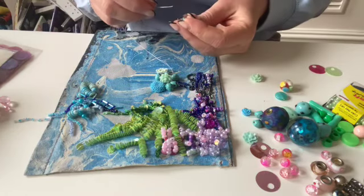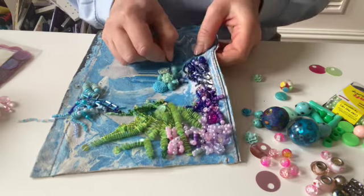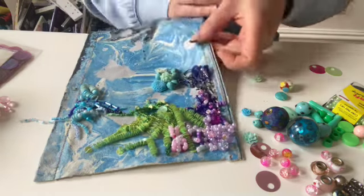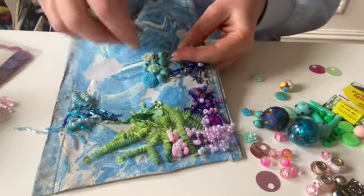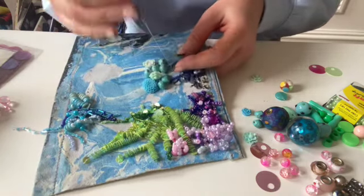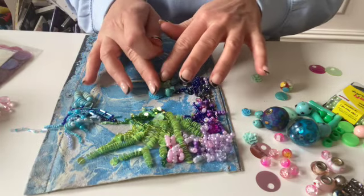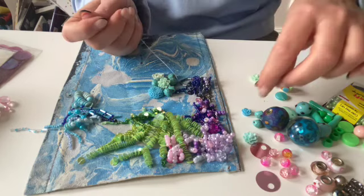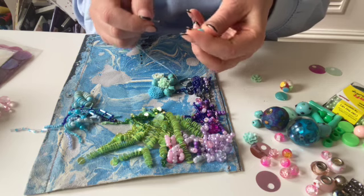I'm just building up this middle layer here. I found some really nice beads that I hadn't used, and I've been adding some of these flower, corally bits as well, just getting a few down.